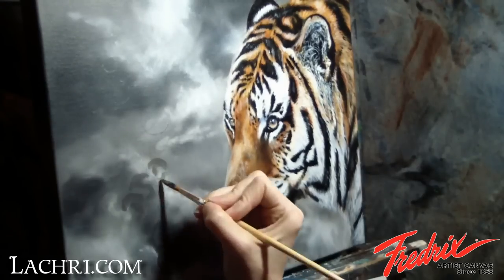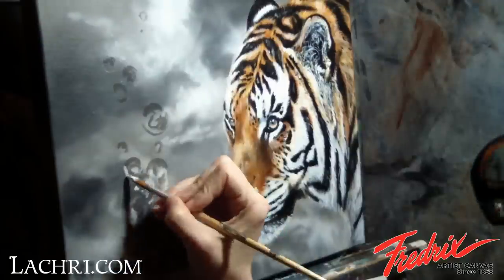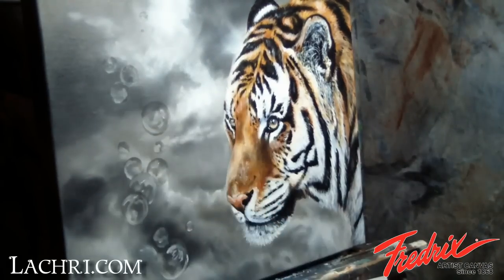The next day, I start by painting in the bubbles in black and white. I will later glaze turquoise over them. I want them to be very translucent, so it looks best if I do these steps separately. If I paint them turquoise now and just try to paint the shadows and highlights all in one step, they'll look flat and opaque.